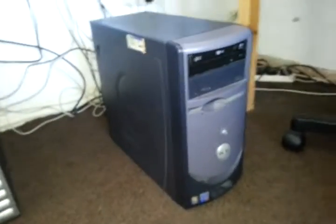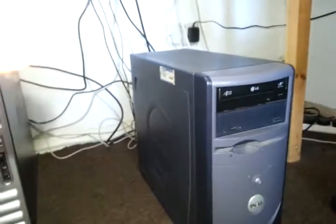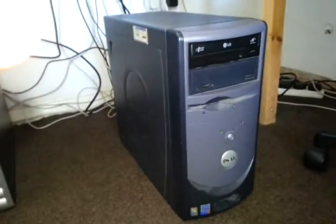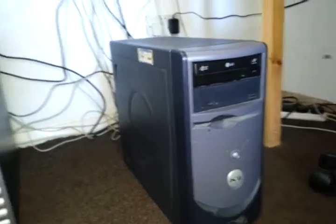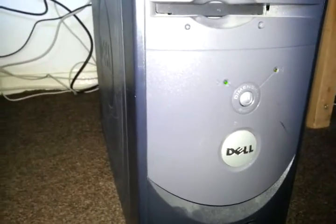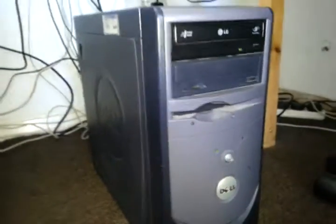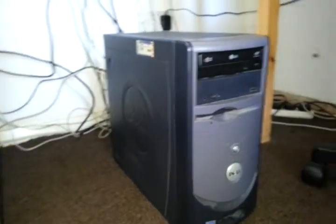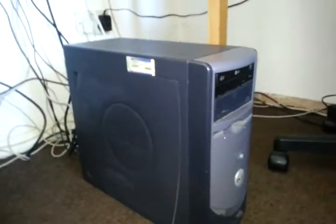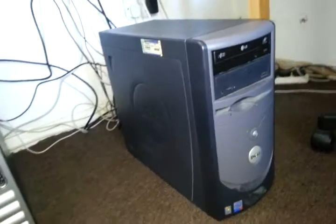Hello, me again. This is not a review, but I just want — or if someone else can help me out here — this is a Dell Dimension 2400. A lot of people say it was a popular PC back around 2001, 2002, something like that.